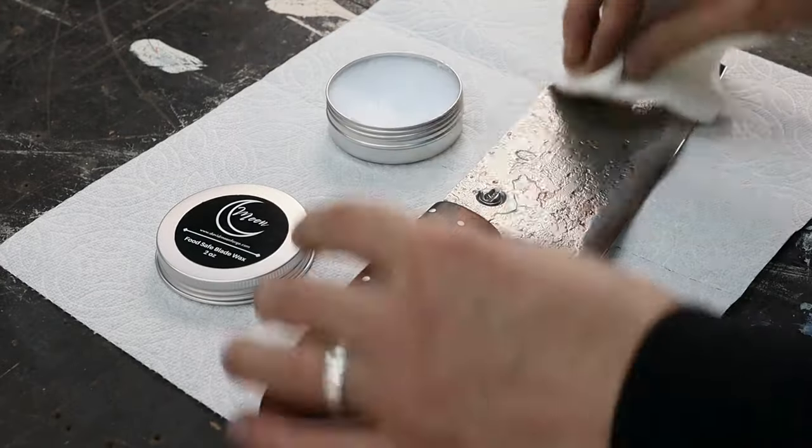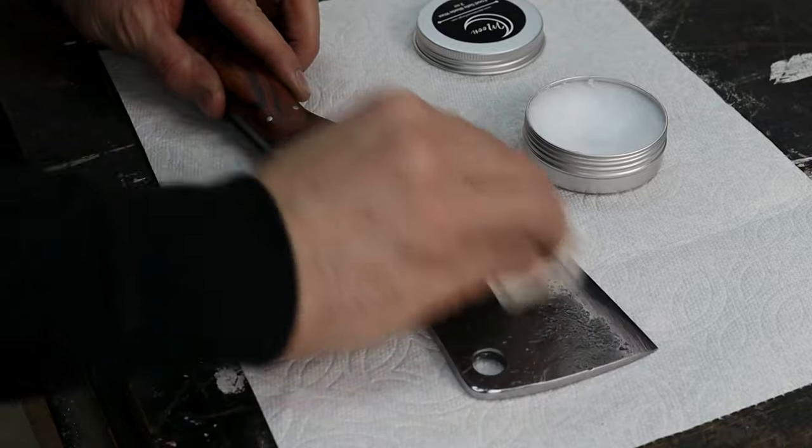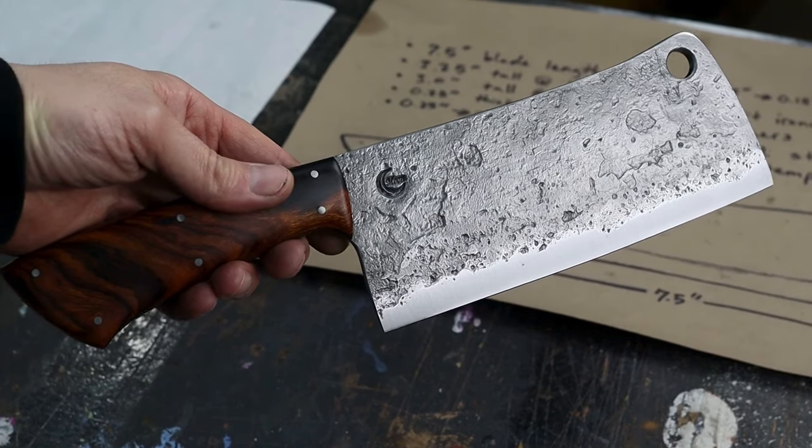I'll apply a food safe blade wax and melt it with a heat gun to make sure it seeps into all of the crevices and texture of the brute de forge finish. Here's some finished shots — let me know what you think in the comments. Thanks for watching.